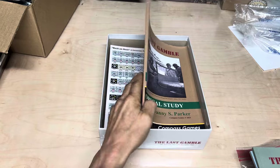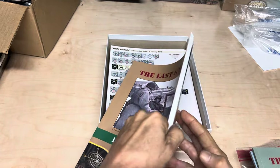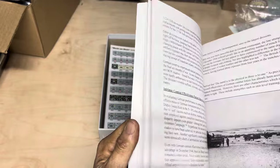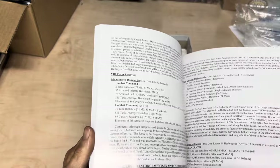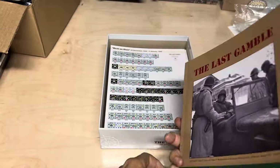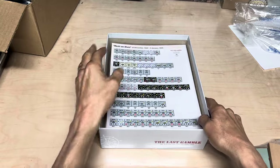Then you get this nice historical study from Danny. Just look at this — just look at the love that went into this. It's just so great. Some nice illustrations. But basically you're getting a whole book with the game on the history of the Battle of the Bulge, written by Danny Parker. And like I said, really great historian.